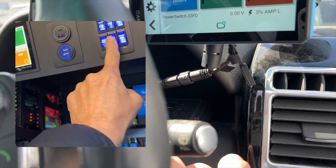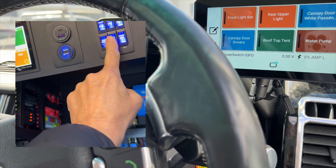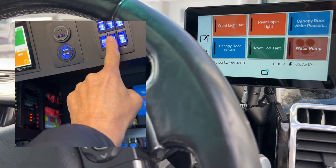We've also got two control inputs here where we can go to another switch somewhere on the side — one of our classic switches for example — and turn it on and off.